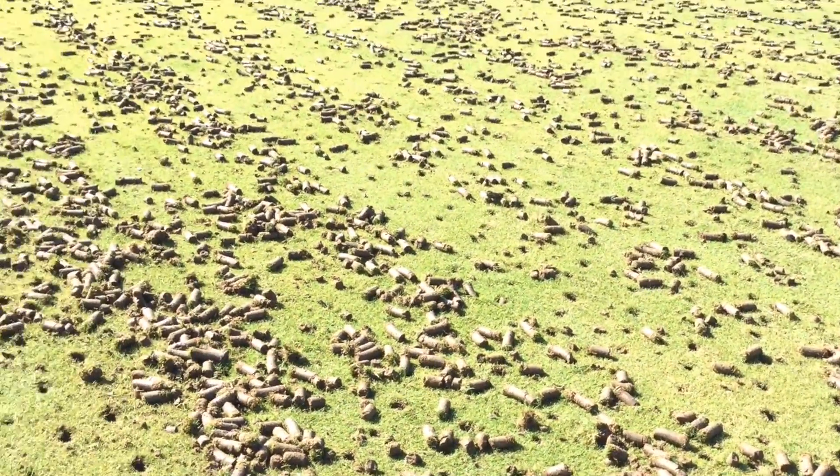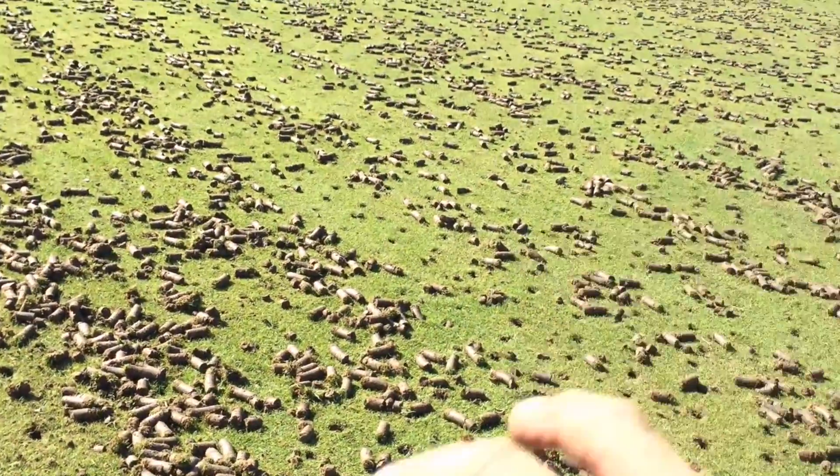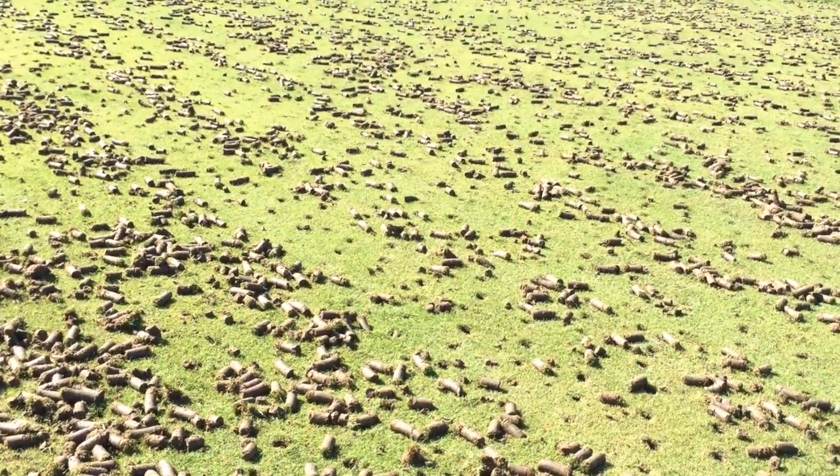So when we get heavy rains, this whole thing floods. Water just sits on the top and it usually runs away. It washes off all the nutrients and the fertilizers that we drop on it, and it kind of impedes what we're trying to do.